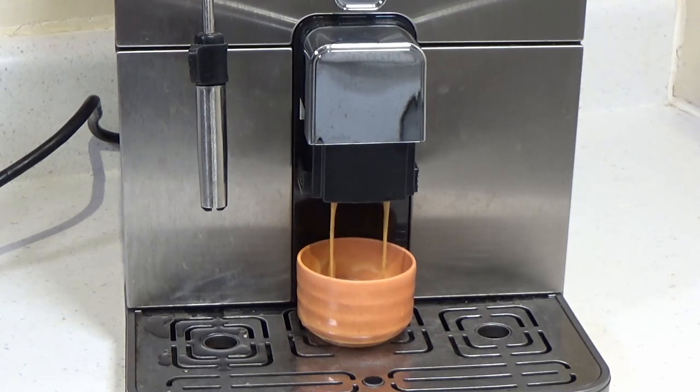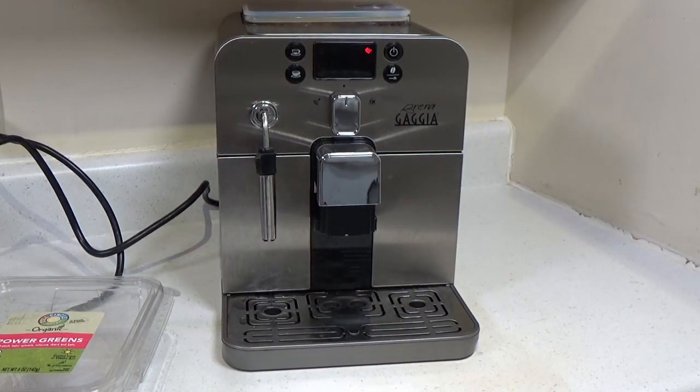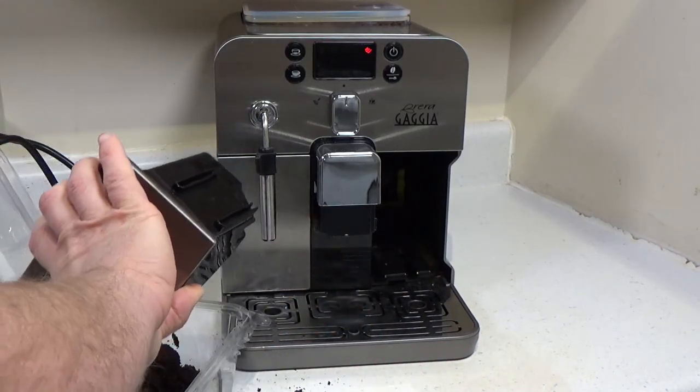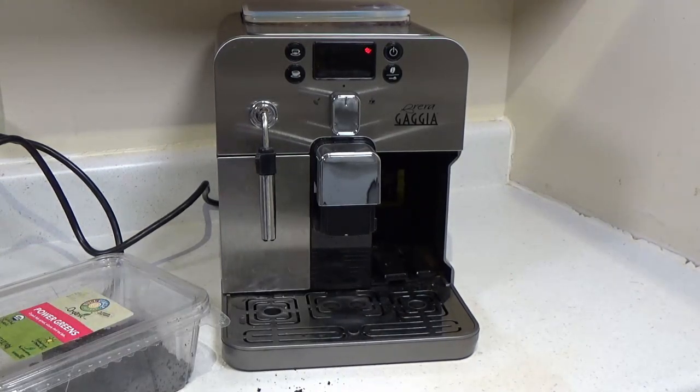One of the issues with this machine is that it sometimes doesn't know how much water is in the tank, and it will try to make a coffee without any water. It gets stuck and eventually gives up and asks for water — the issue is it grinds the beans first, so occasionally the machine will waste some coffee. The grounds drawer gets emptied into an old vegetable container and then dumped into a compost pile. The bottom drawer also has to get emptied at the same time, and for some reason there's no indication that this needs to happen, so best practice is to do both at once.